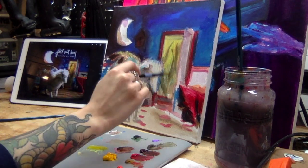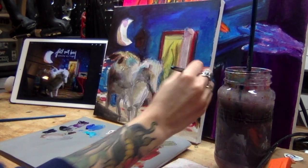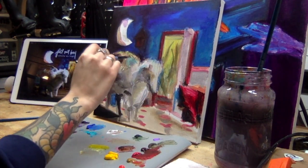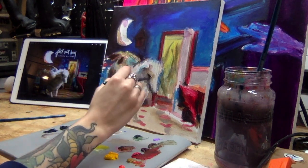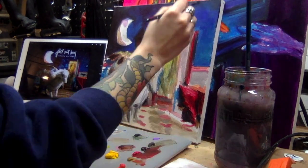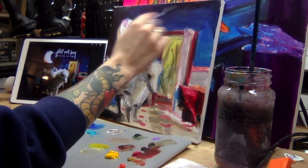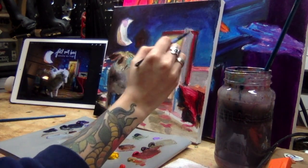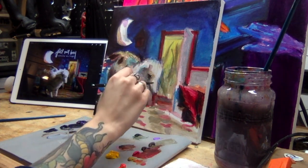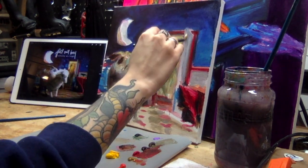All the brushes I use are fairly cheap brushes from Michaels or AC Moore. I don't really take the greatest care of my brushes, so I don't spend too much money on them — I don't want to feel guilty when they're ruined. The only brushes I really spend money on are watercolor brushes; I feel those are a little more crucial. For acrylics, not so much — I just use all different types of Michaels brand brushes.